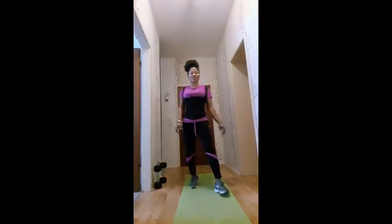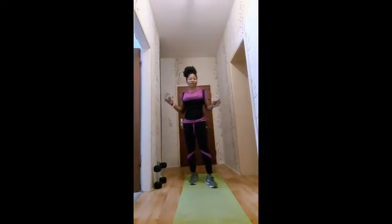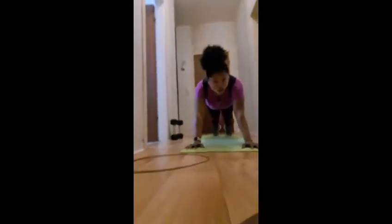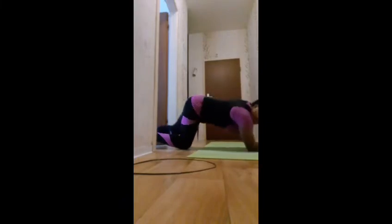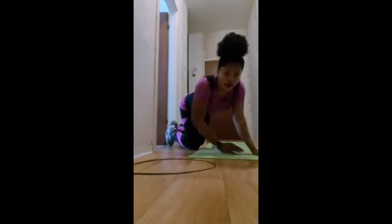Ten! So guys, the next workout is going to be 100-second plank. This is how you do the plank — like the video I posted yesterday, I showed you guys the way I did the plank. You have to engage your abs. Let me face this way so you can see me — okay, this is how you do the plank, 100 seconds!